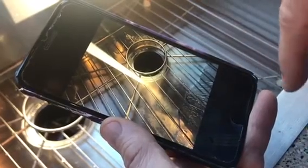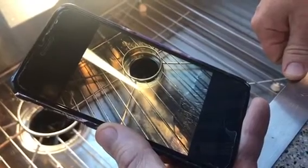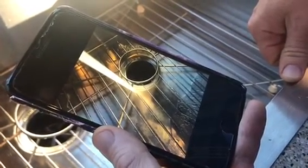It'll smooth out waterfalls and creeks and rivers and it's really a cool look. You do have to hold your camera pretty still to make it work, but it's something that you might not have known that your iPhone did.